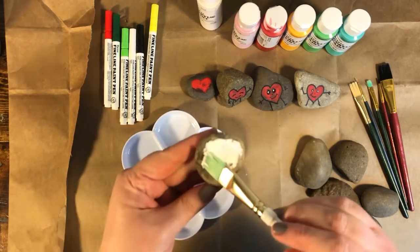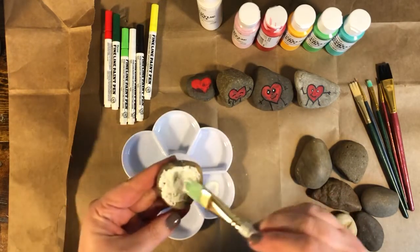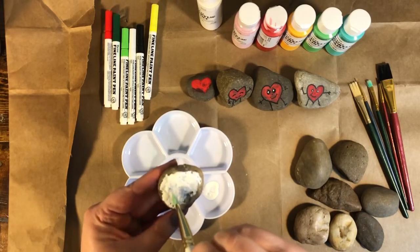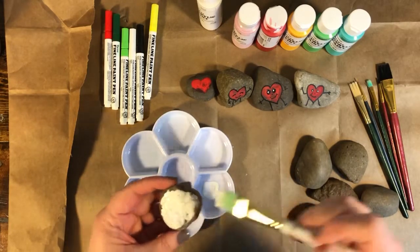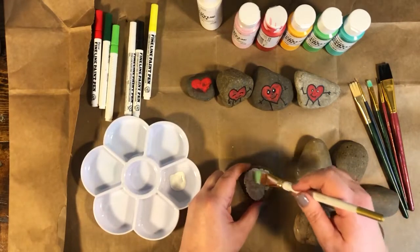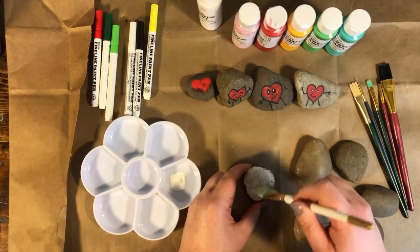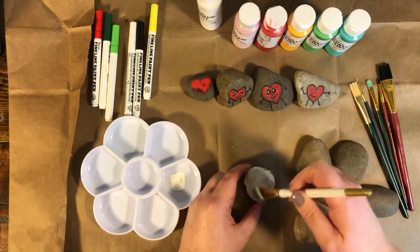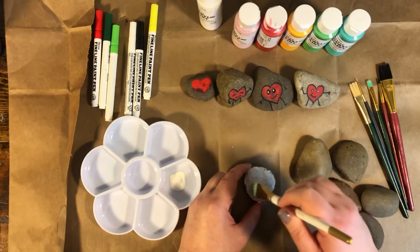Take a good-size paintbrush and paint light-colored paint all over the surface. Some rocks are kind of bumpy with little holes — if that's the case, push the paintbrush up and down in a stipple motion to push the paint down in there. You can put the rock on the table and paint it that way if it's easier. You can make the base color yellow, blue, green, or whatever color you want.